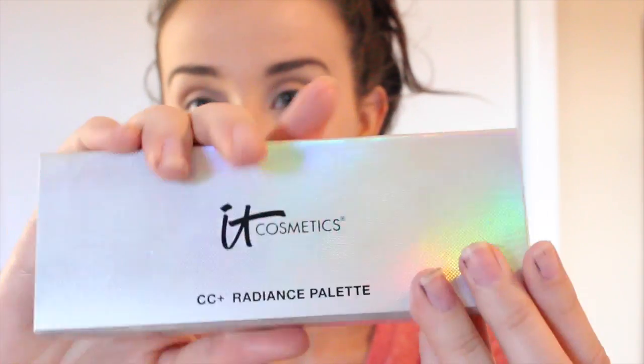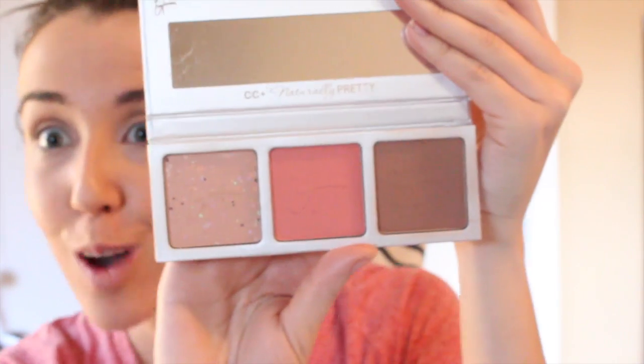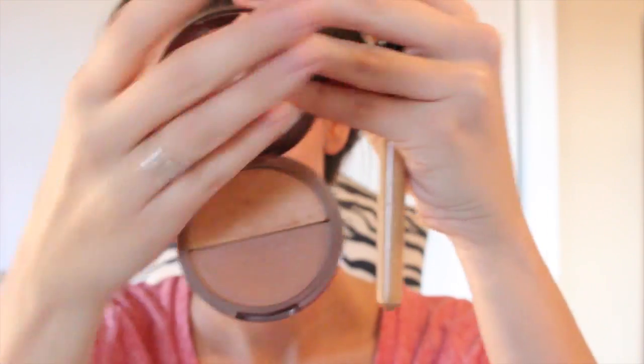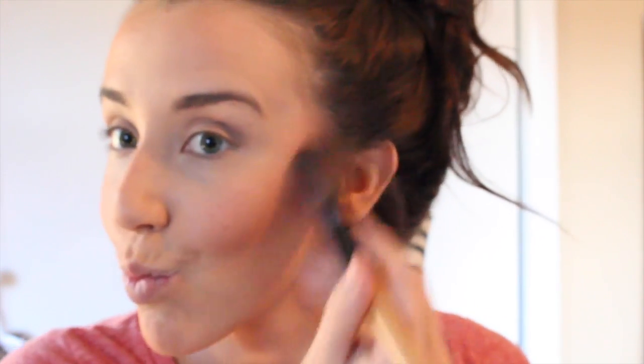Now for the fun part — we are going to be using the IT Cosmetics CC Radiance Bronzer first. I'm just going to be doing bronzing, not any crazy contouring. I'm going to make sure to get my forehead, my chin, my neck, just so I don't look discolored. I also love to use the Mineral Fusion Bronzer Duo in the color Lester, just to warm up my face a little bit more than the IT Cosmetics bronzer did.